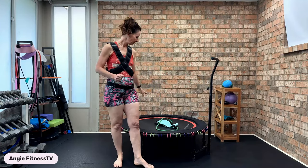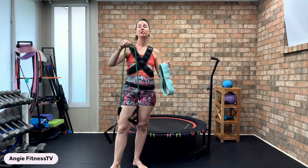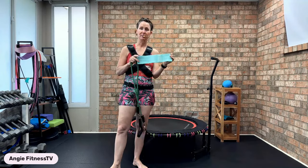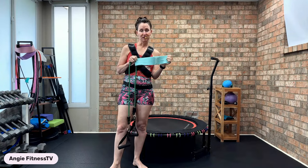We have two more minutes before we start class. You're going to want your small deflated ball, one long resist-a-band tubing, your mat, and one smaller band — it can be plastic or fabric, it doesn't matter. It's 35 minutes start to finish.